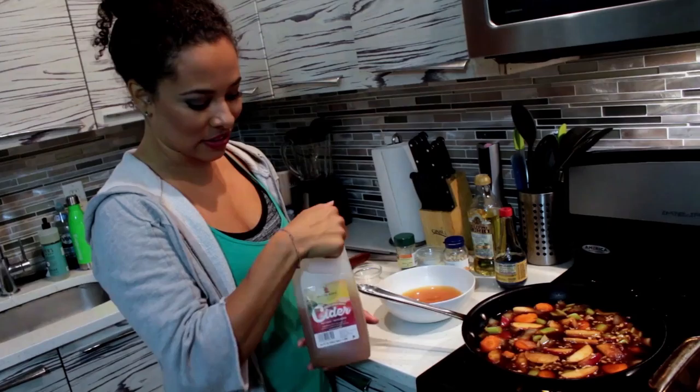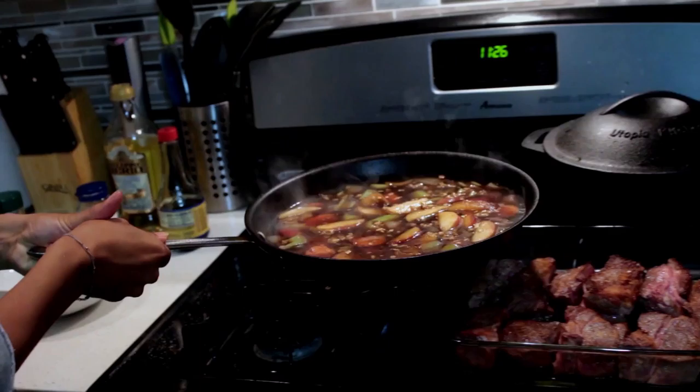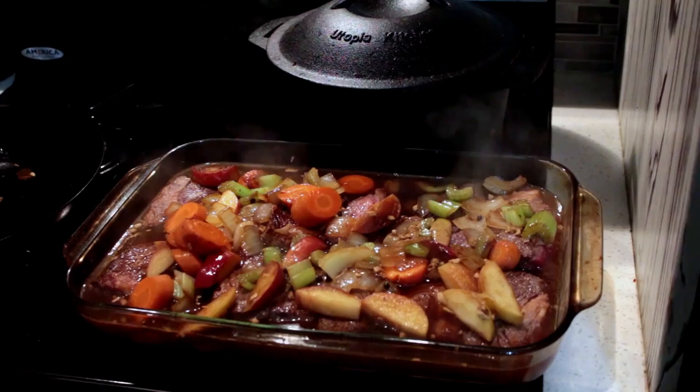My secret ingredient for these ribs is apple cider. It's fall, it's delicious, it's sweet — it'll add a nice sweet note. So we have the spicy from the peppercorn and the ginger, umami from the soy sauce, the sweet from the apples and the brown sugar, and the cider will add just a touch more sweetness to balance out all that salt. Now that it's almost at a boil, I'm gonna turn off the heat, carefully pour this over my short ribs, cover with aluminum foil, and put it in an oven for six hours at 275°F.